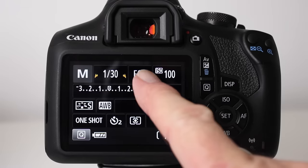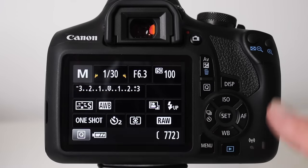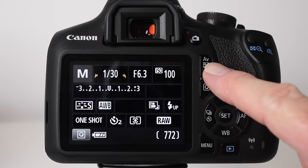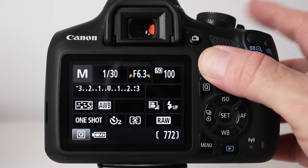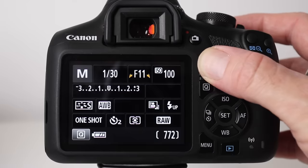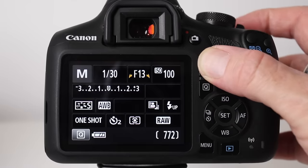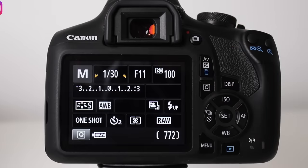To change the aperture on a Canon in manual mode, hold down the AV button (aperture value) and turn the dial on top of the camera — to the right for a bigger number, to the left for a smaller number. We're going to start with f/11, so once you've selected that, you're done.